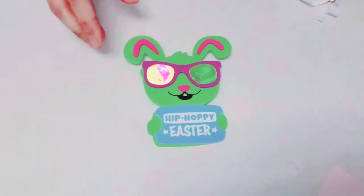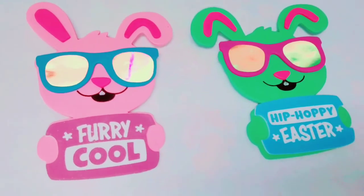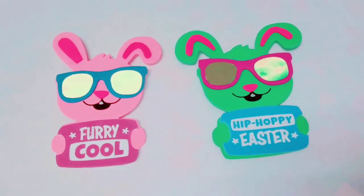Now here's the finished product of our cool bunny Easter magnet craft kit. Now it's your turn to make one — enjoy, bye bye!